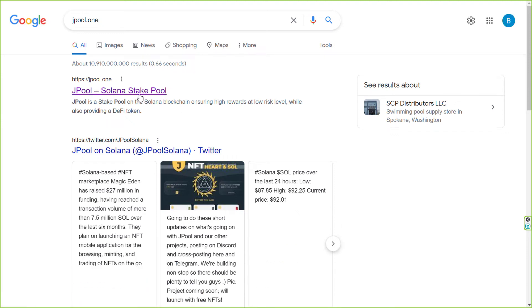How to stake your SOL. Hi, in this video I will show you how to easily stake your SOL using JPool, the highest APY Solana stake pool.